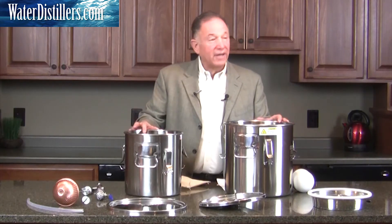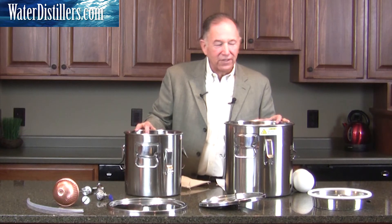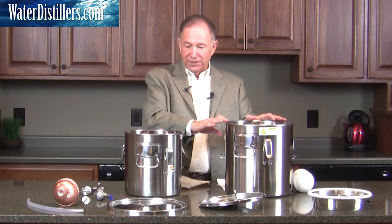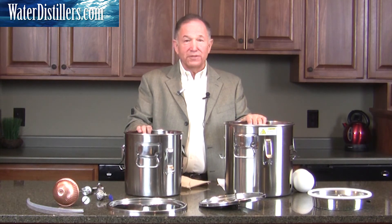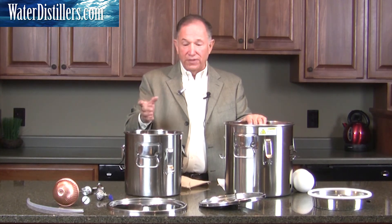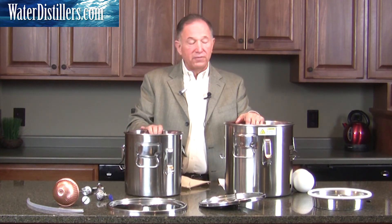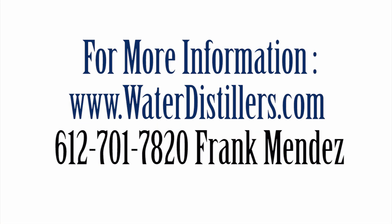What's really exciting about everything you see here is that you actually have two different systems. One is a distillation system, and the other is a gravity filtration system — and that's really exciting. On our next video, we will actually be showing you how the distillation system is set up, and the one after that will be on how the filtration system is set up as well. Thanks for tuning in, and stay with us.